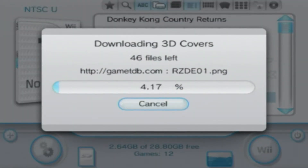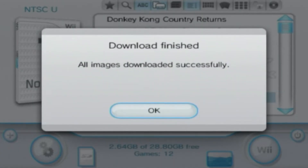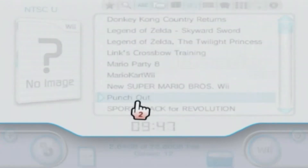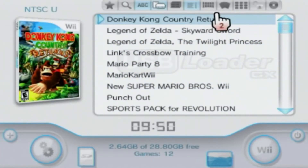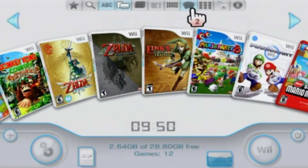It'll say files missing and it'll do its thing. This can take a little bit depending on how many games you have, but we're already almost 10% done. That took about a minute and a half. It said 48 missing files — I only have 12 games — but all images downloaded successfully. Just press OK.